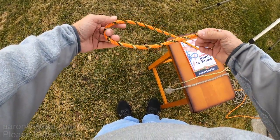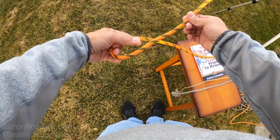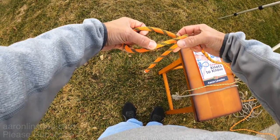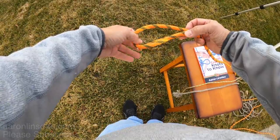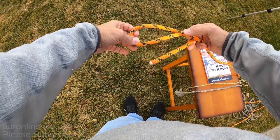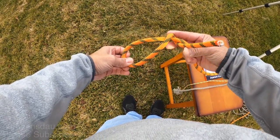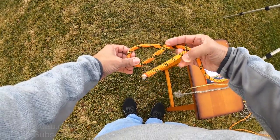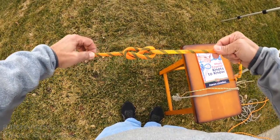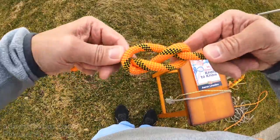What you do is put a simple bend in the rope and then you twist the rope over the running end, and instead of pushing it through like a regular overhand knot, you simply wrap it one more time around and then put it through the hole. You tighten up the knot and it literally turns into a figure eight.